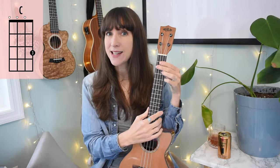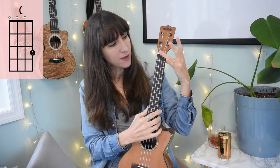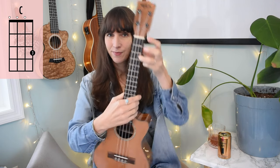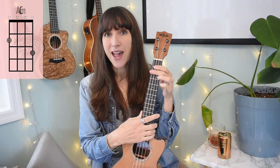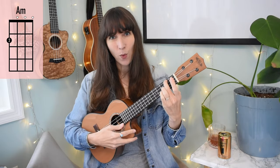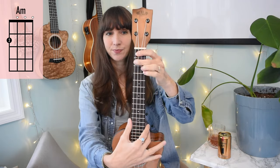Here's that chord overview. First we need a C chord. Ukulele fingers one, two, three, four — thumb doesn't get a number. I need my third finger on the third fret of my A string. That is a C major chord. Next up we have A minor: my second finger — middle finger — on the second fret of my G string, or top string. It's a one-finger chord.